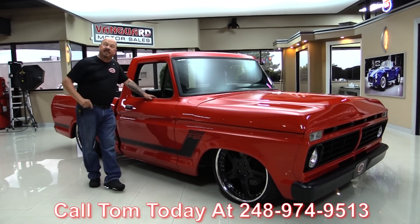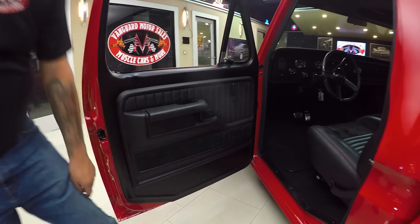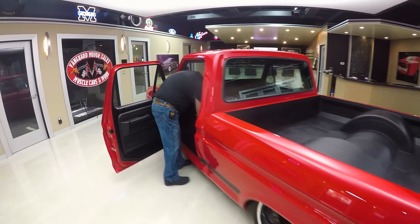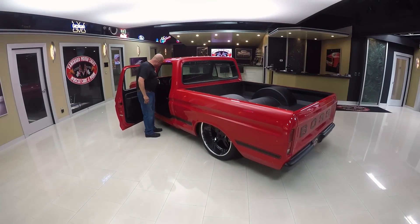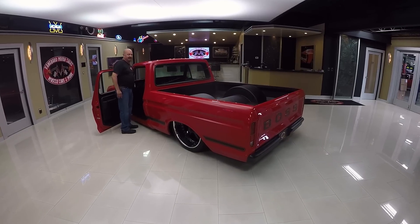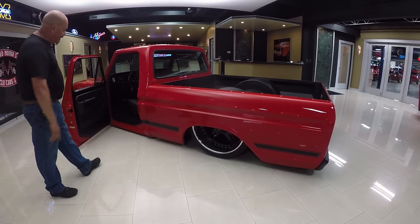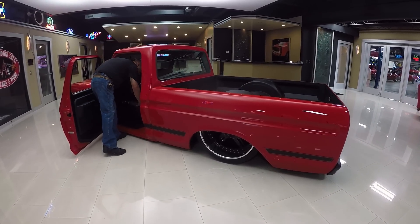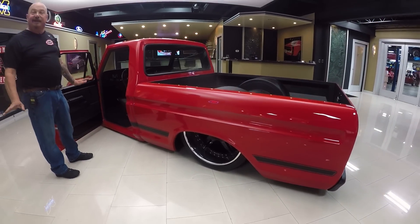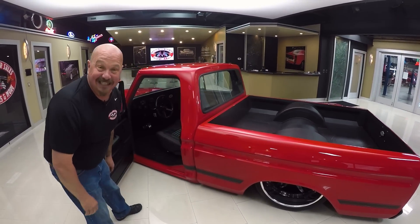Now let's take a look at this custom interior. Check out these door panels — they've even embossed Boss in the door panel. Let me get in there and turn the key on to show you the real special feature about this truck. That baby is right on the ground — is that amazing? You know my grandpa used to tell a story about my dad and his '57 Ford, said it was so low to the ground you had to get on your hands and knees and crawl into it. Well this truck is just like that. It's amazing.